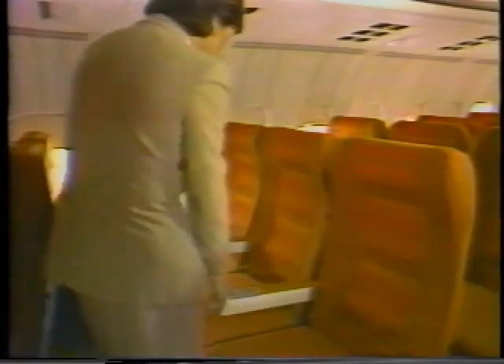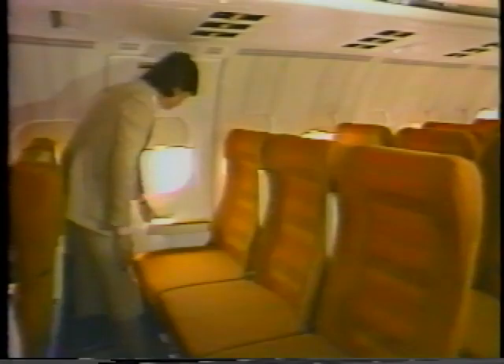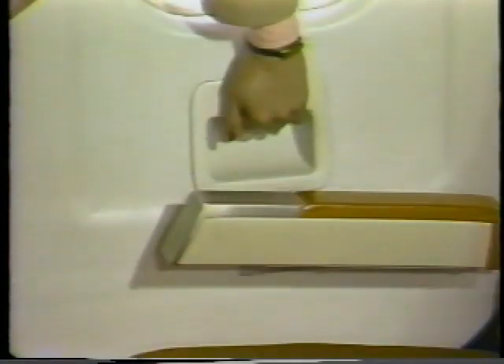Next, we will look at the overwing emergency exits. There are two exits over each wing. The middle passenger seat armrest may be raised to provide easy access to the exits. The outboard passenger armrest is attached to the door. To open the overwing emergency exit, pull the latch release handle inboard with one hand.